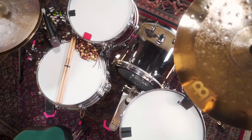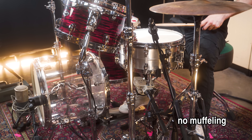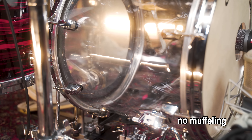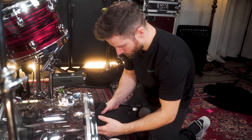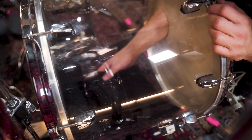The floor tom is in a medium low tuning during this whole episode. Here's the result without dampening. The bass drum is very boomy and long because I've used no muffling — this could be nice for slow beats. Let's listen to the same tuning with some muffling.